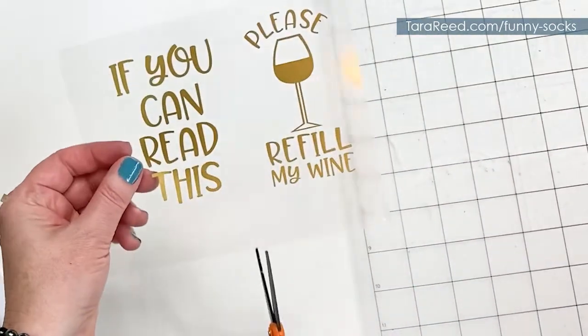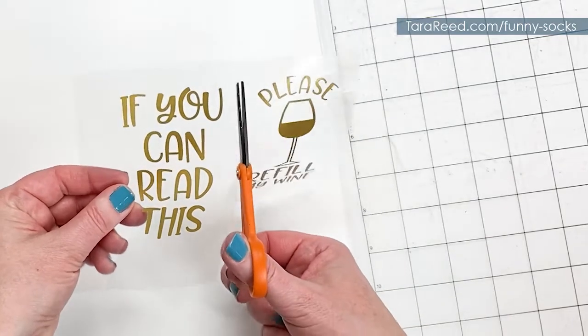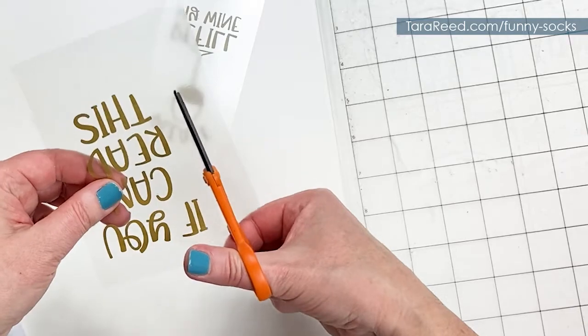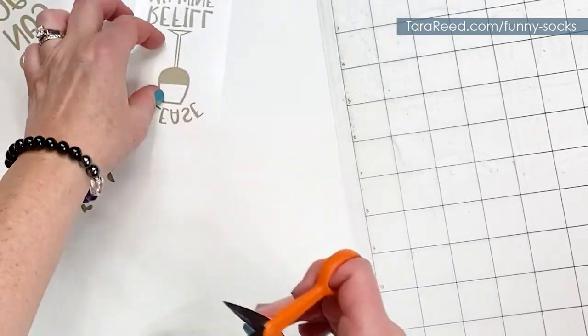Now I'm going to take these scissors — they're black, from Fiskars, and they're non-stick scissors, which are great for cutting anything sticky. They won't gum up like regular scissors will if you cut a lot of sticky things. Alright, so we have those two pieces ready.